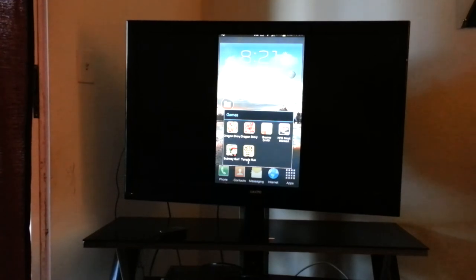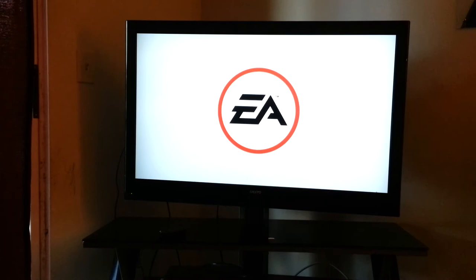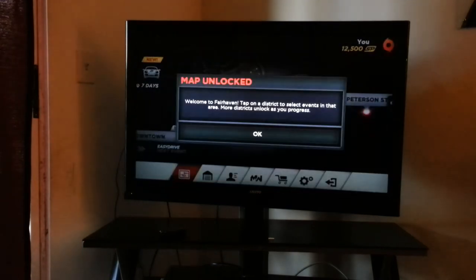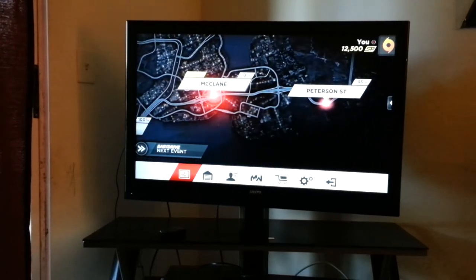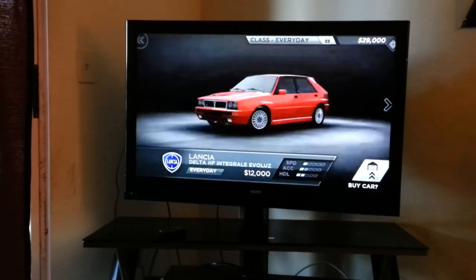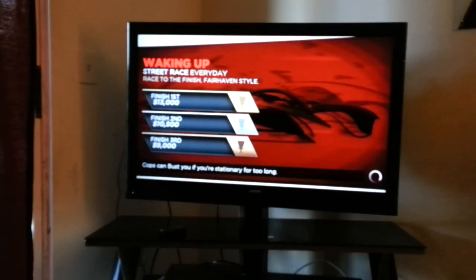Now let's do Need for Speed. Let's see what we get out of this one. I paid $99 for it on Amazon — $98 with shipping and handling. It comes with everything you need: it comes with the HDMI cable, it comes with the power cord, and it's very simple to set up and very simple to use. You just leave it on and you're good to go. I just bought this crappy car — wasn't paying attention.